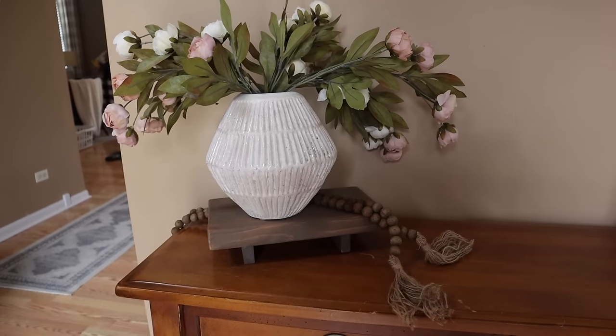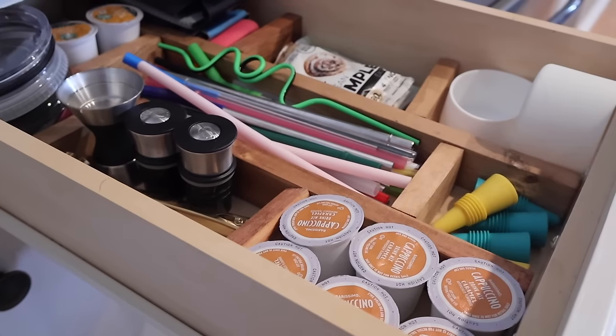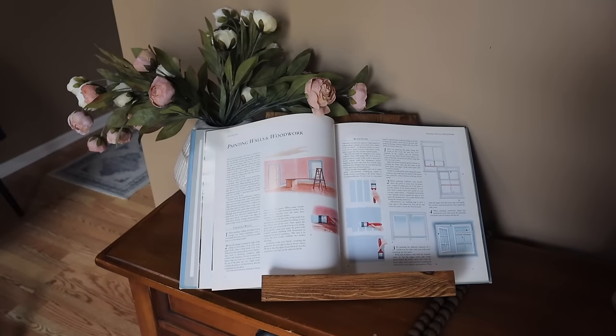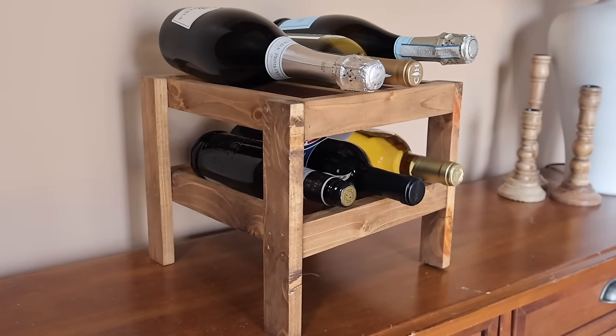These pieces are going to be functional, they're going to be practical, and the best part is you can make them all without breaking the bank. You can make them — they're beginner friendly. I'm going to show you how to do it, so let's get into it.